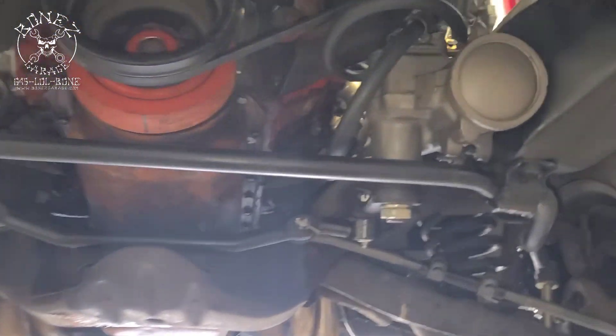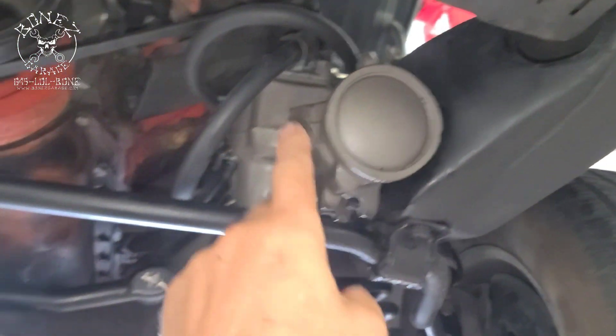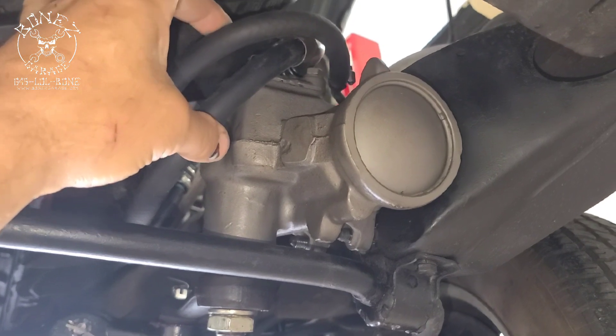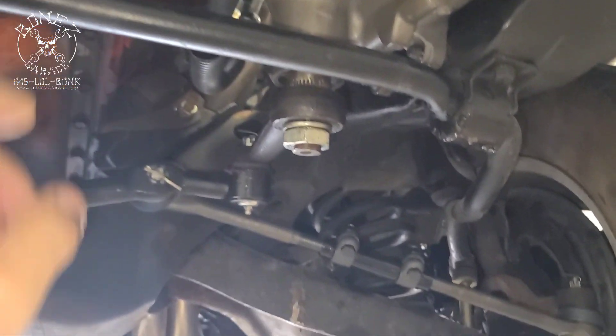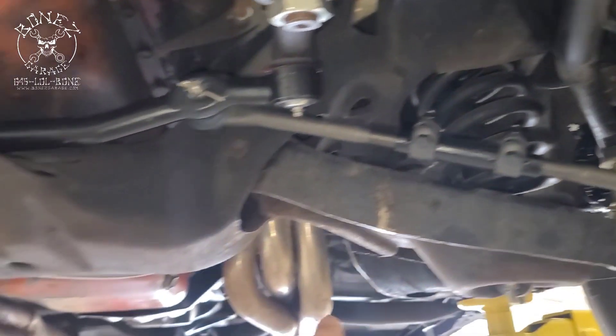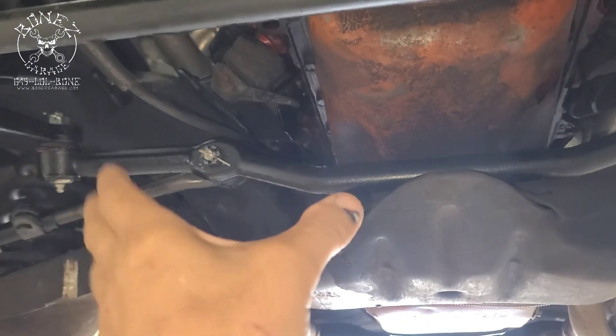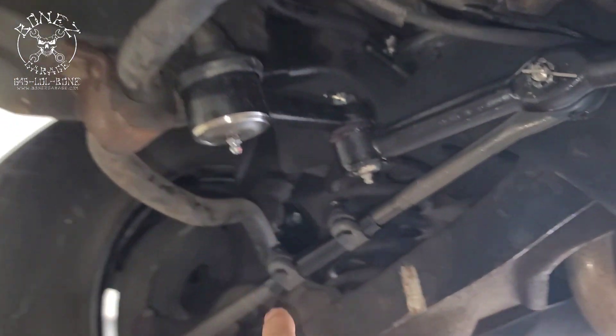Starting right at the front, we put in a new power steering pump, a new power steering box, and all new power steering lines, so he has much better steering. We also installed new tie rods — inner, outer, and sleeve adjuster — and a new center link to really tie everything together.